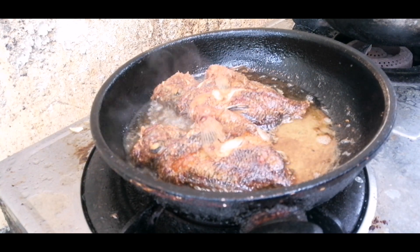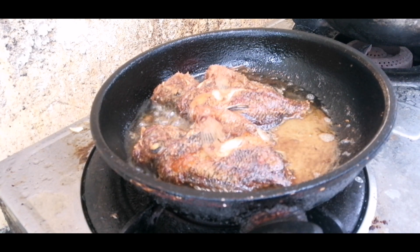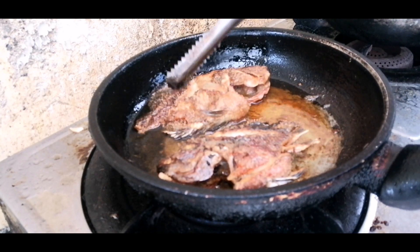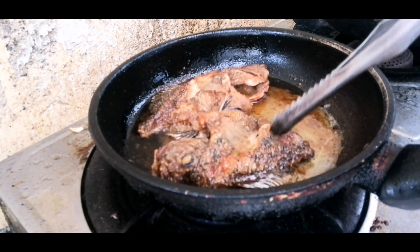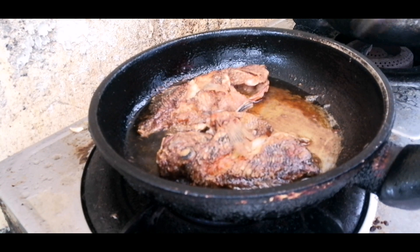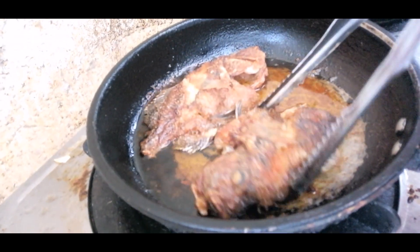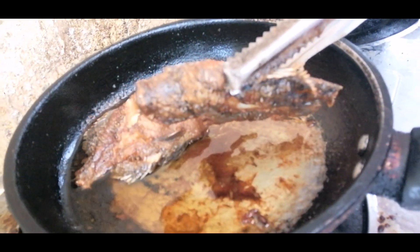Ito na po guys — nakikita nyo at nalaman nyo na po na ang flowerhorn ay maganda po siyang sudanin o kainin. Maganda yung meat niya. Pero hindi po sila uri ng mga pangkain na klaseng isda. Tinatry ko siyang mag-prito para malaman nyo, makita kung ano po sila. Kung i-compare po natin sila sa tilapia, pareho lang din, pero mas manok po talaga siya — yung texture ng meat niya, mas maganda pa kaysa sa tilapia.